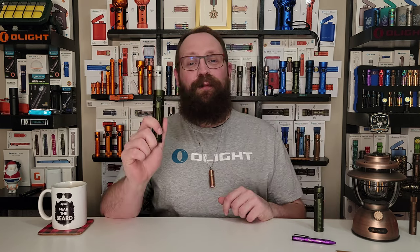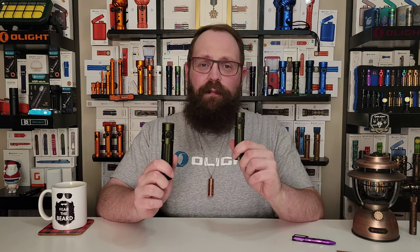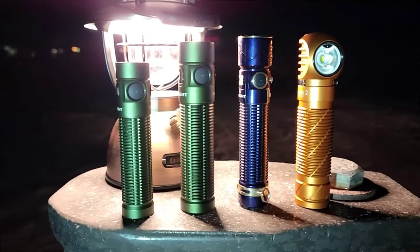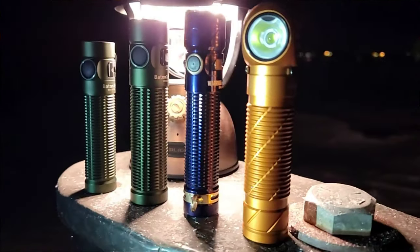The Baton 3 Pro Max is the bigger, brighter brother of the Baton 3 Pro that you might already be familiar with. It's bigger, it's brighter, and it's also more refined than the previous model. Let's talk about those three things in order. Firstly, it's bigger in every dimension, but only slightly and for a very good reason.